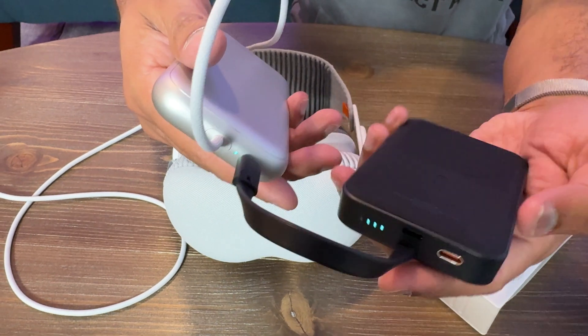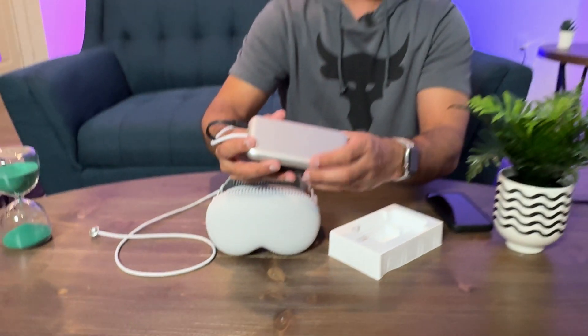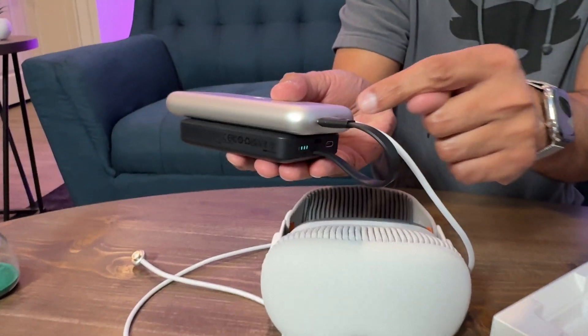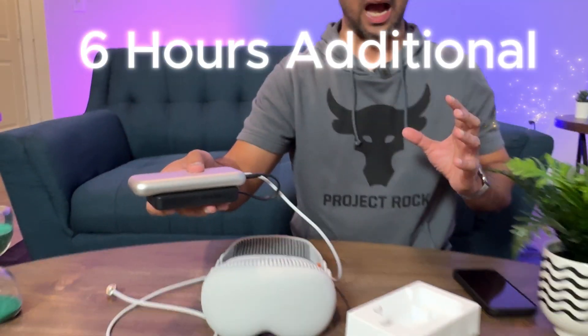With the cable you can just keep it right here, and maybe strap it with velcro or use a case or something. This is going to keep providing battery to your Apple Vision Pro and you're going to get a total of six hours from this unit alone. Add the two hours from the Vision Pro's own battery and now you have eight hours total — three times more added battery for just $35.